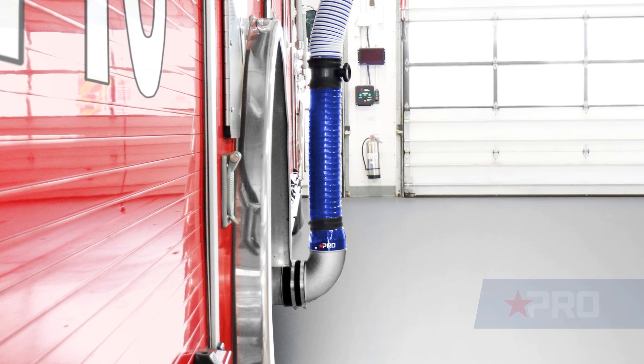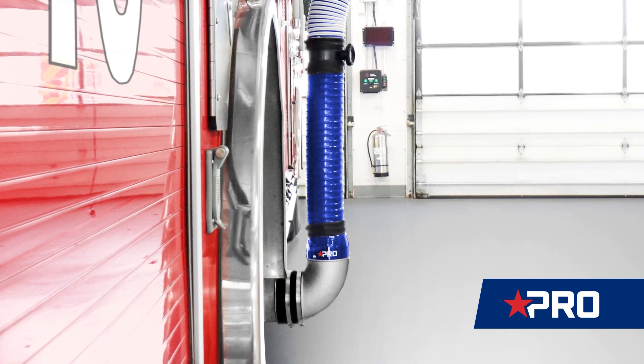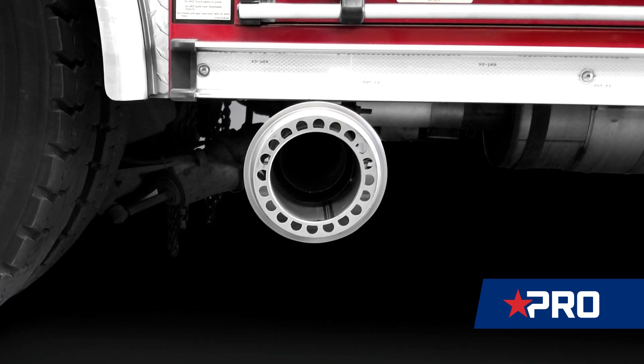The Pro Nozzle sits at a 90 degree angle and mounts flush to the apparatus, keeping the hose closer to the vehicle and leaving more space in the aisleways. It also includes the smallest standard tailpipe adapter in the industry for greater ground clearance.